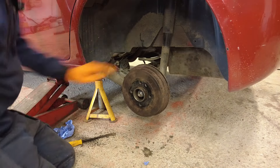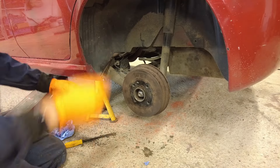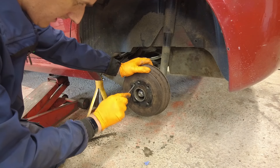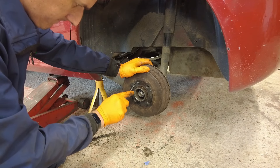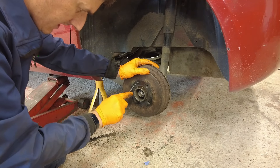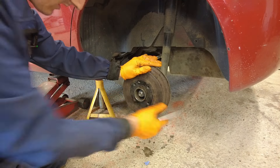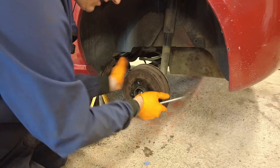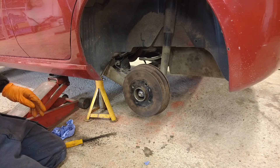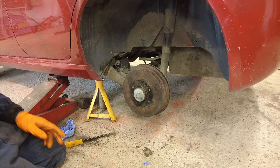Make sure everything is free to turn — which it is, it's turning lovely. And now we need to adjust our brakes. We're going to use the screwdriver and the adjuster to put the slightest little bit of drag on. And that's perfect. So that is that side done. All we have to do now is fit the grease cap and put the wheel back on, obviously. And job's a good one.